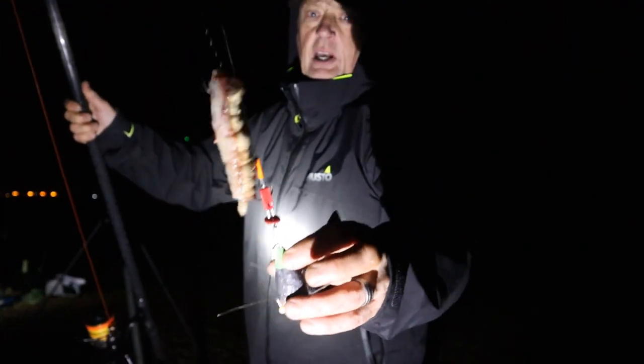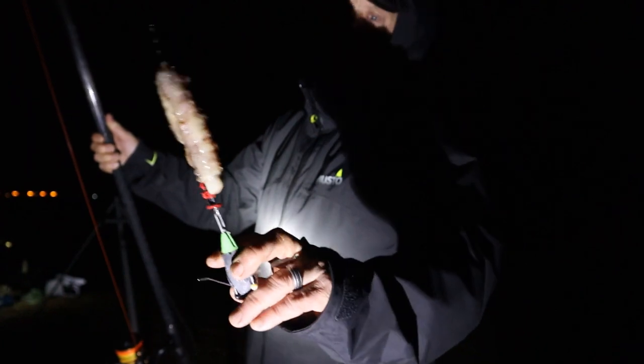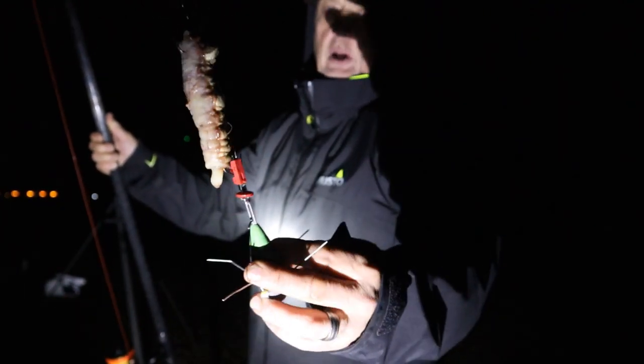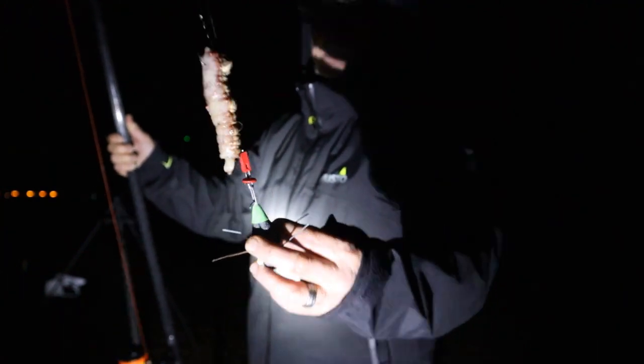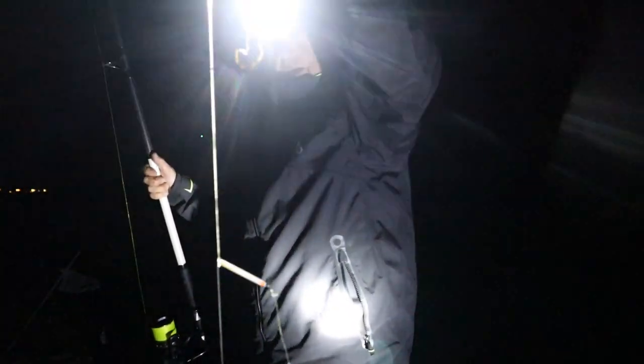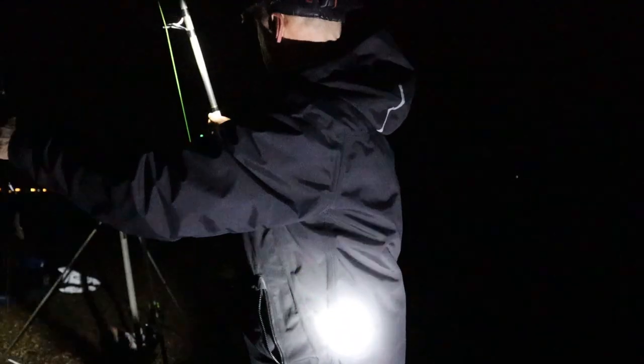I'm chucking out a squid wrapped with Louie with a sandhill cut in half and doubled over inside. The next one I'm chucking out is the Rovex — a three hook spoon rig just with rags, not tipped.